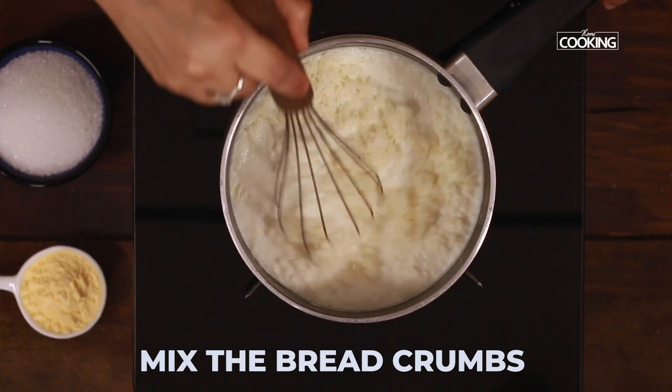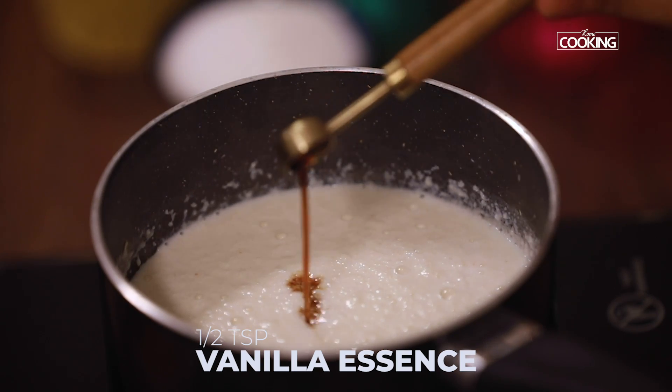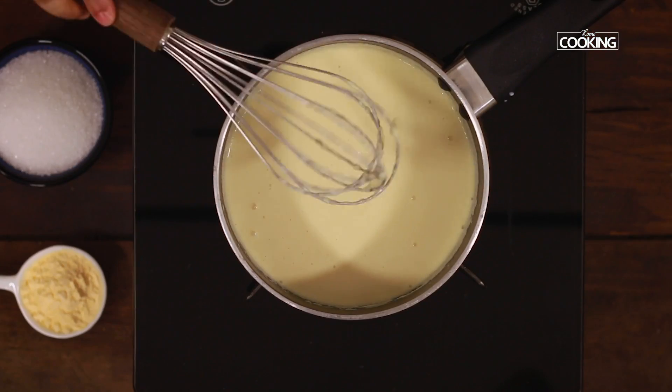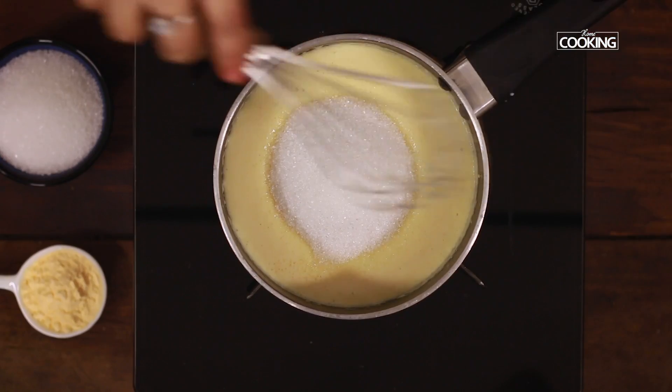Use a whisk to mix it. After mixing the breadcrumbs with the milk, add half teaspoon vanilla essence. Add the dissolved custard mixture and mix everything together using a whisk. As you can see everything is well combined. Now add half cup of sugar and mix it well.